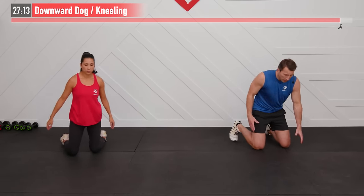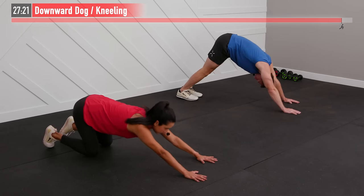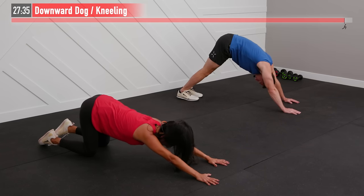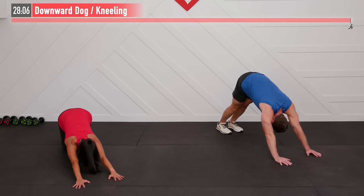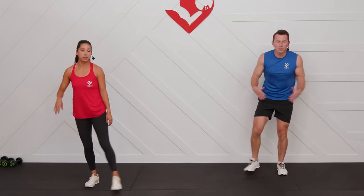Last stretch — a downward dog for your posterior chain. I'll do mine from standing, driving my hips back with shoulders relaxed. You can also do it from a kneeling position, keeping hips over knees so it doesn't turn into a child's pose. Just relax here. Take a quick moment to give yourself some affirmation: you did it. Whatever else you have going on in your life, you put that aside and showed the discipline to get your workout in today. We're proud of you, and you should be proud of yourself.